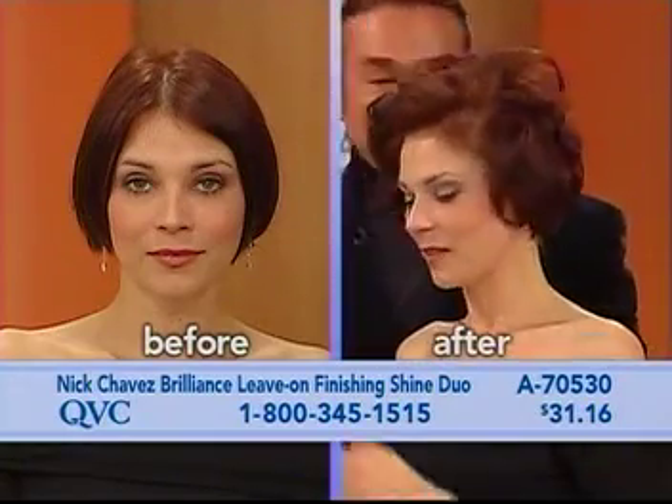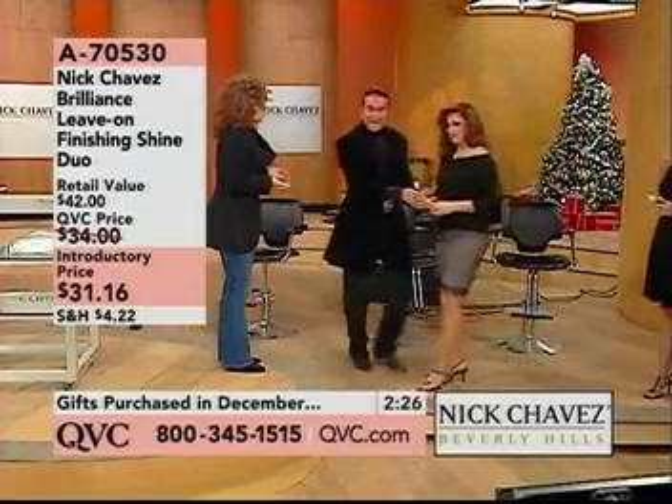So if you're saying my hair is dull, my hair is dry, my hair doesn't — go ahead, Heather.